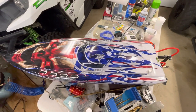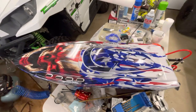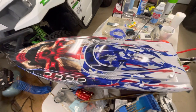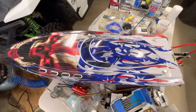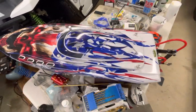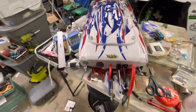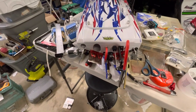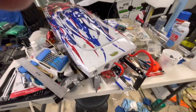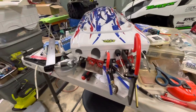Hey, good evening y'all. A lot of people have been asking where my Sonic Wake is — well here it is. Out of all my boats and all my monos, this is my favorite boat right here. Everybody's bragging about the V2 and all, but let me tell you, this one right here is set up. I just took it out today.